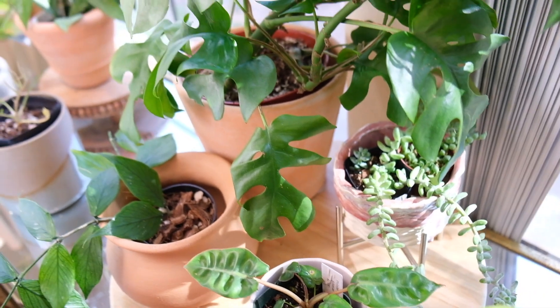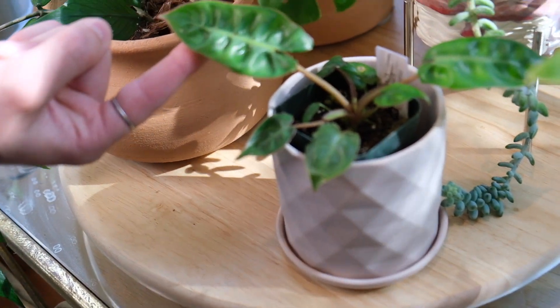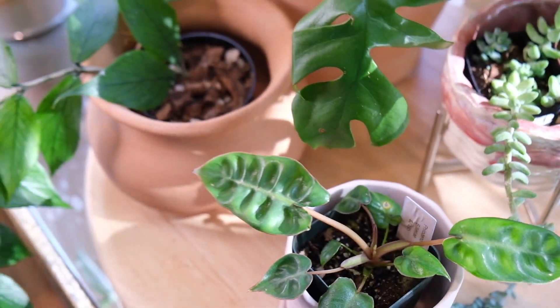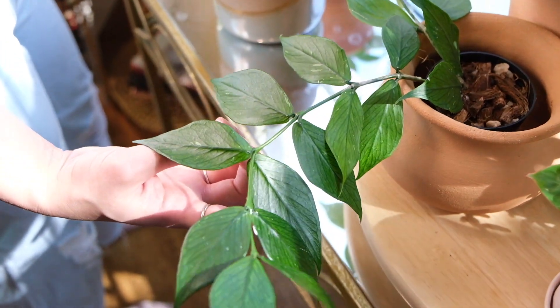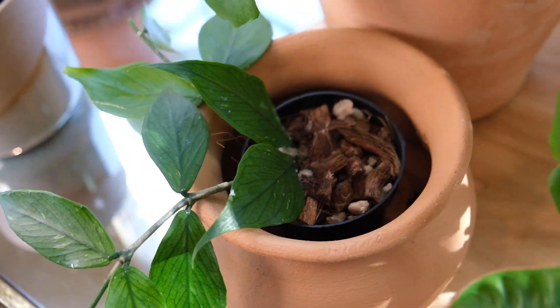This guy I just got today — it's a Philodendron something. Super cool, I cannot wait for this one to acclimate to my environment. And then this is probably my fastest growing Hoya — Hoya kerii. It's like a fishtail almost. The venation in this one is just beautiful. I love her.